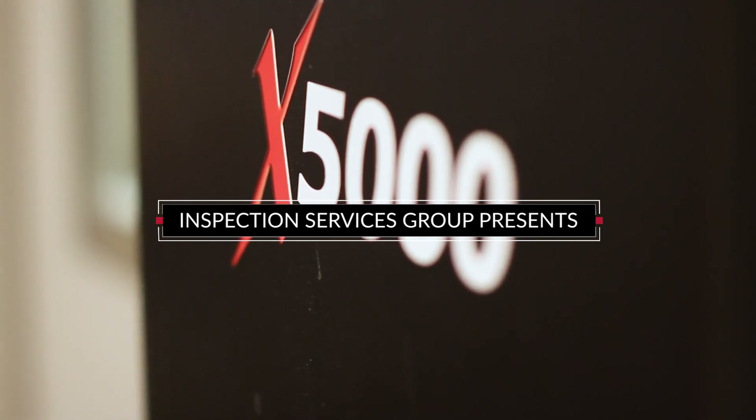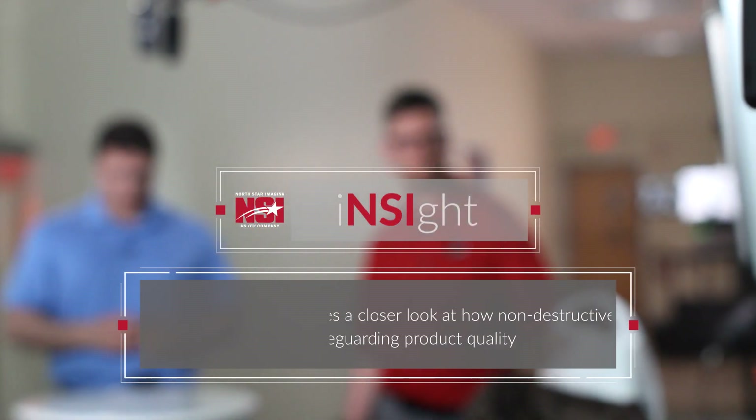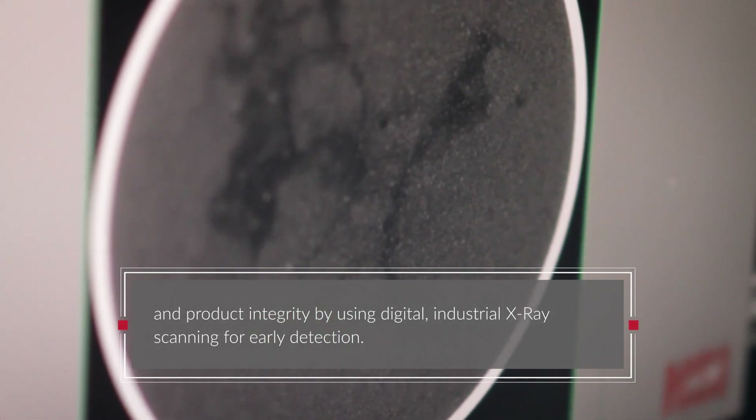Hi, I'm Dave Johnson at North Star Imaging, and this is Insight. Let me introduce to you Cameron Lemmer, who is a Sales Applications and Training Specialist here at North Star Imaging. Hey Cameron, welcome. Hi Dave, and hi everyone.